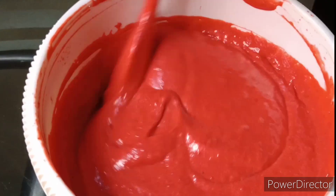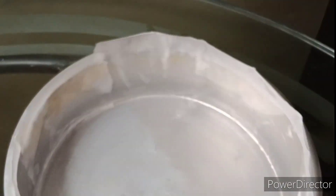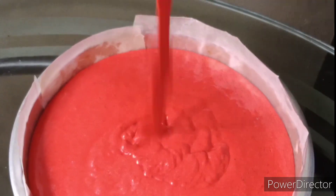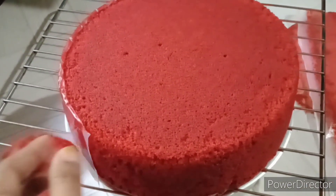Mix it and pour into the mold. Preheat the oven to 120 degrees. It is made in the mold. Cut it and remove from the mold.